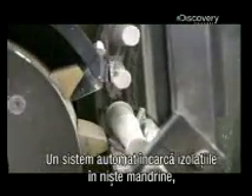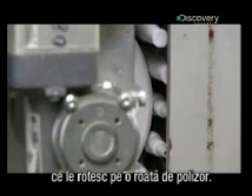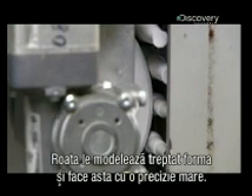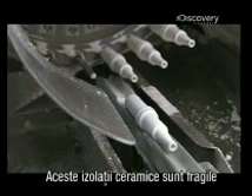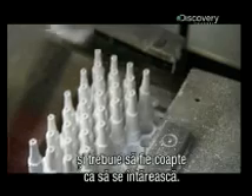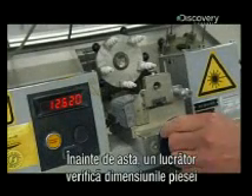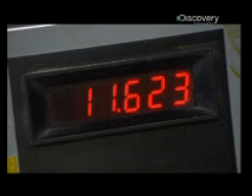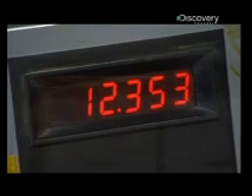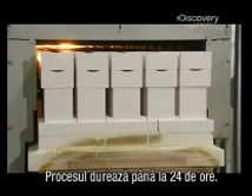An automated system loads them onto mandrills that spin the ceramic insulators against a grinding wheel. It grinds them into a more graduated shape and does a very precise job. These ceramic shapes are quite fragile and they'll need to be baked in order to harden. But first, a tester double-checks the measurements with a laser tool. Then they bake in this very hot kiln until they're extremely hard, which takes up to 24 hours.